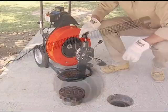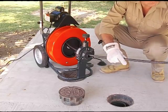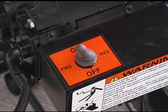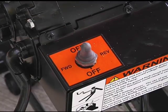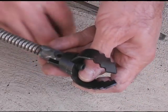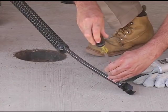Loosen the knob on top of the power cable feed and pull three feet of cable out of the drum. Slide the guide tube over the cable and snap it into place on the feed. To attach a cutter, first turn off the power switch. Remove the screw and lock washer from the connector at the end of the cable. Slide the cutter into the slot, then replace the connecting screw and lock washer. Tighten the screw firmly.